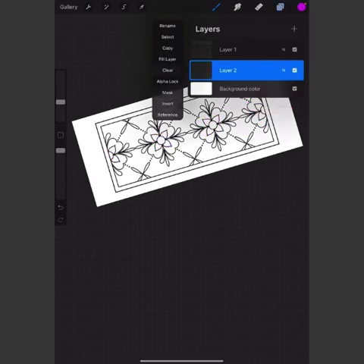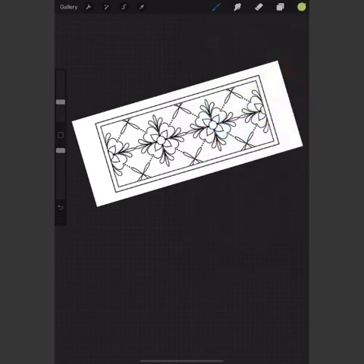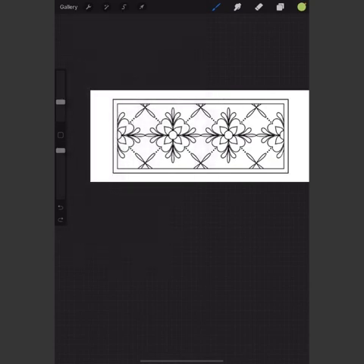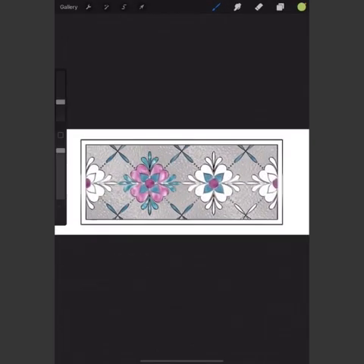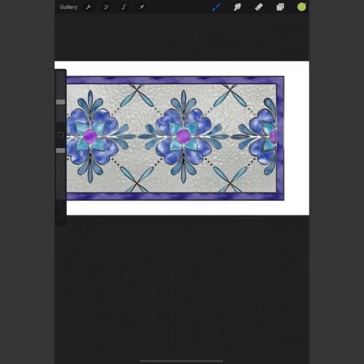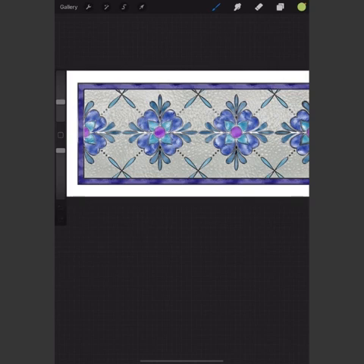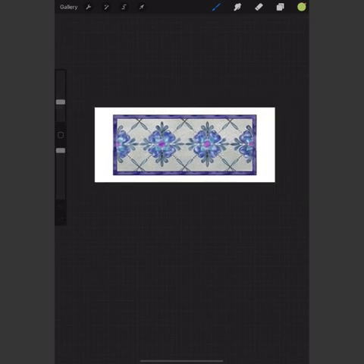I just wanted you to see how those work with the two colors — it can be any two colors, it doesn't matter. This is the one I'm actually going to print off and put for sale in my shop as a mug wrap. They're pretty easy to use — I hope you enjoyed this video and we'll talk to you soon.